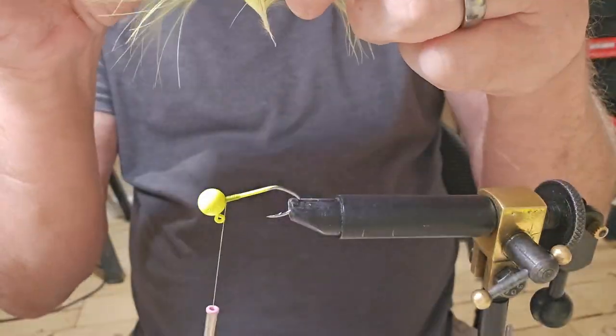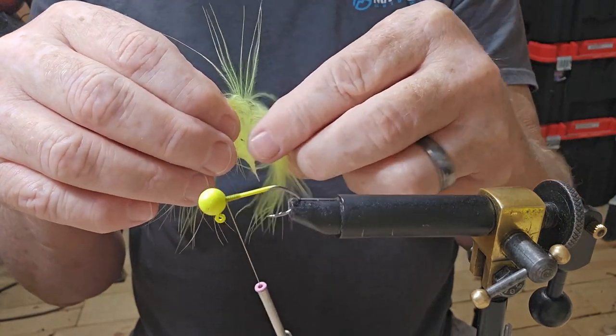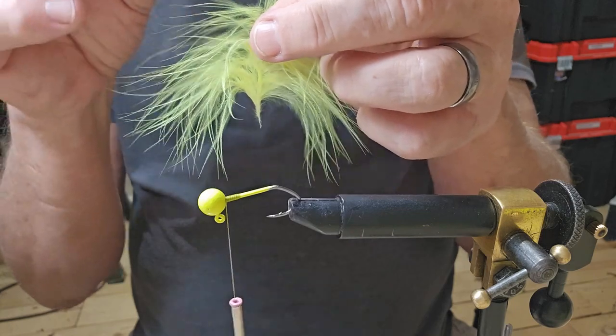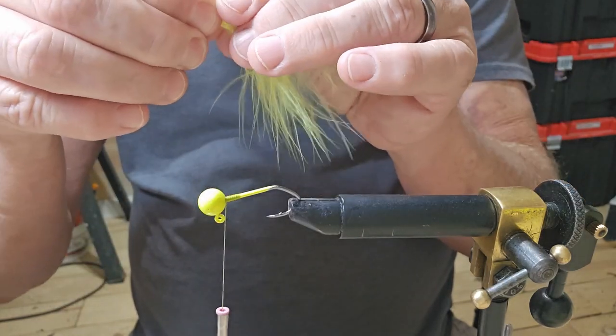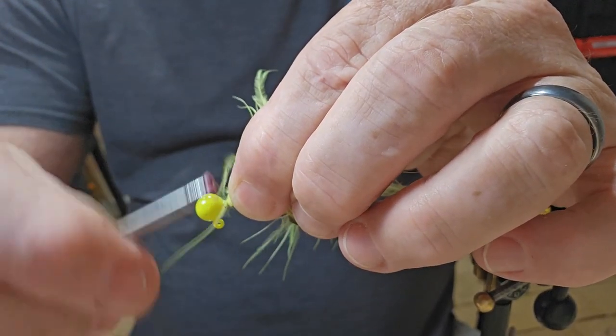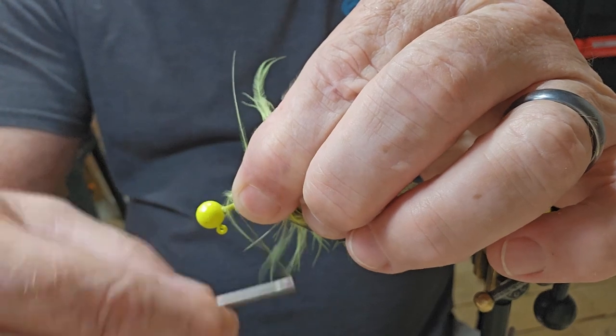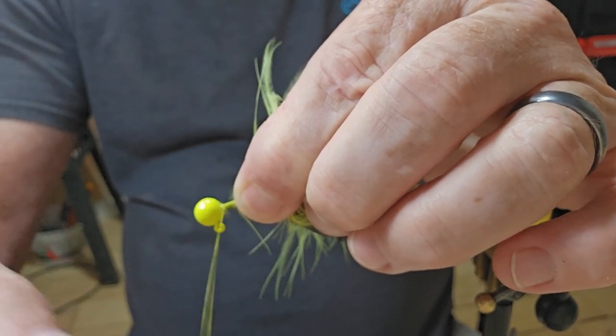I'm just going to take and try to get that tip in where I just pulled the top out of it, and I'm just going to tie it right in there, tie it down right back to the top.